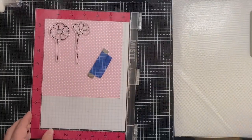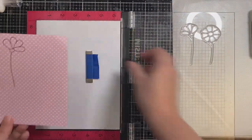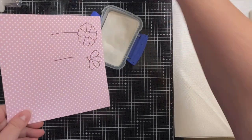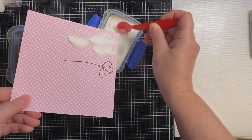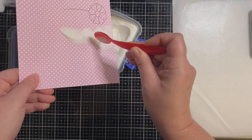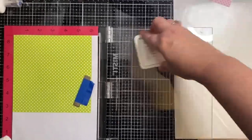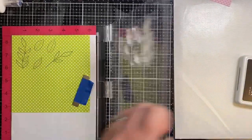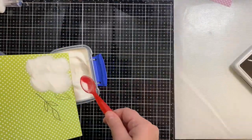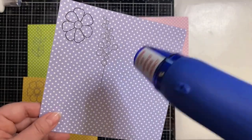I will be applying some clear embossing powder to the top of these flowers and then applying my heat tool so that it will give it some shine. I love working with pattern papers. If you're not familiar with my quarterly card challenge, I'll link that above and in the description box below. I provide a free PDF template with card sketches and cutting templates that you can use with six sheets of 6x6 pattern paper to make anywhere from 15 to 16 cards. All you have to do is create your cards, post pictures on social media, and use the hashtag Kendra's Card Challenge.